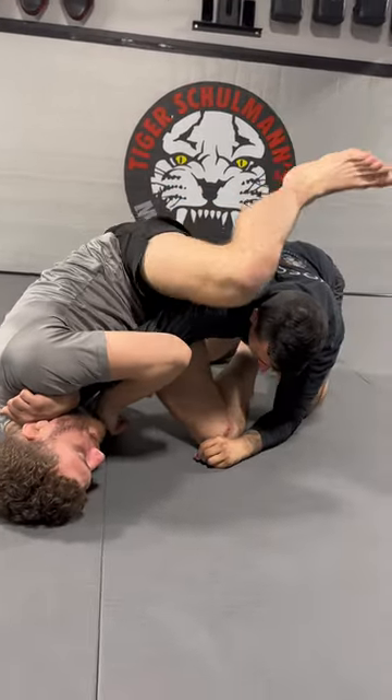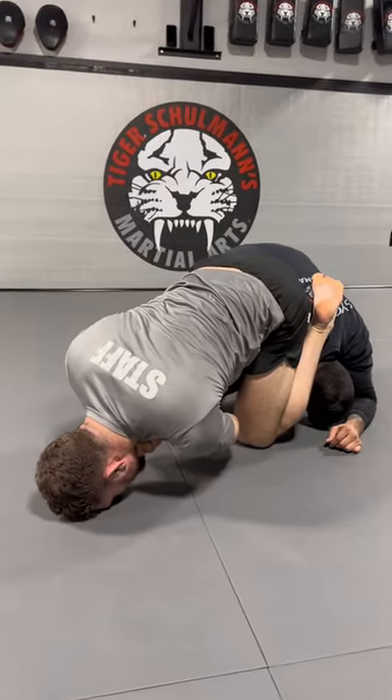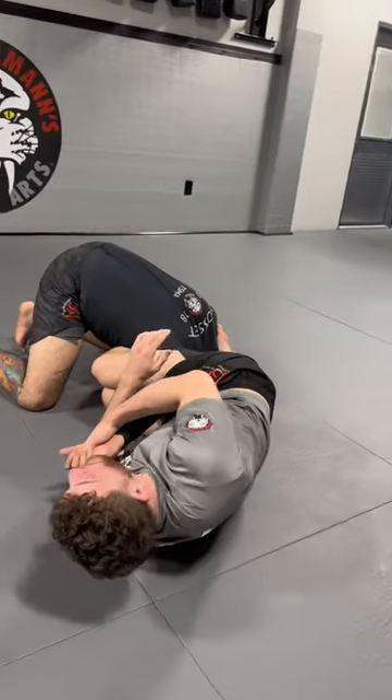Now my knee slices between his head and his shoulder and I extend my body, get my forehead to the mat. From here I drop my hip to the other side and right here I can finish the armbar.